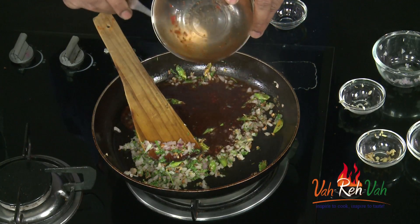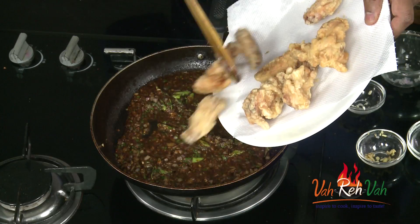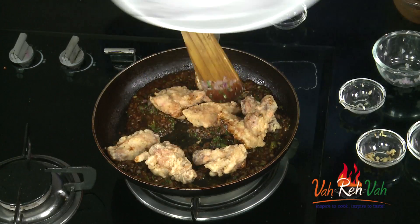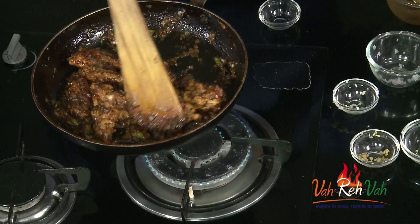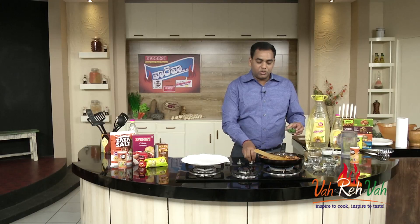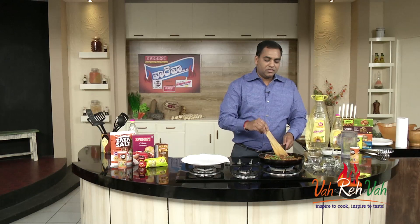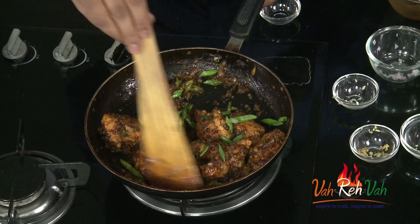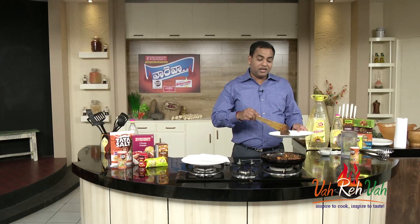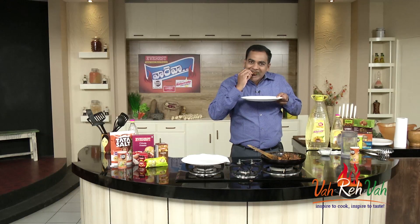Now add a little bit of sauce over the top and some sauce inside. Let's make a toss and put it in — it's almost ready. Now let's add finely chopped spring onions. Let's make the dish ready and plate it up.